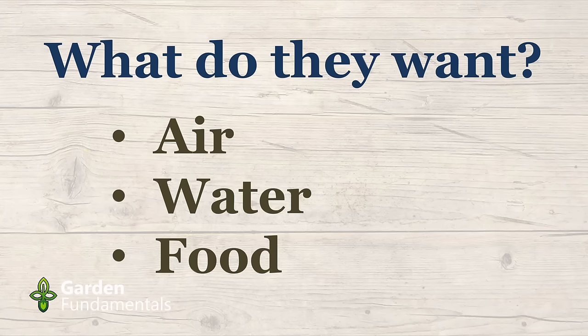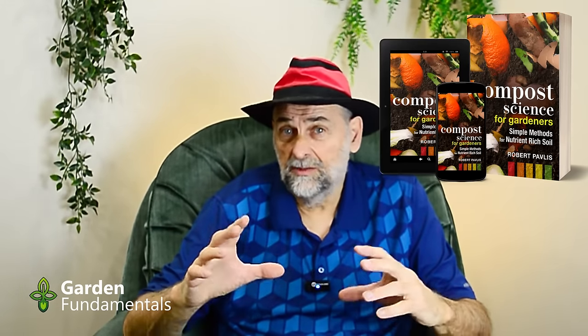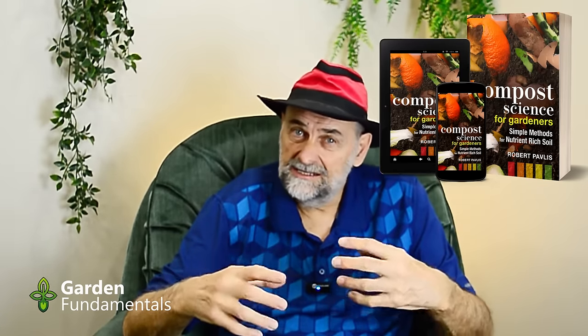The third thing microbes need is food. What do they eat? They eat anything that's organic — using the term in the chemical sense, not the certified organic sense. They eat leaves, juices from plants, other microbes, and dead microbes. One of the best foods for microbes is compost, manure, or partially composted material — anything that was living and is on its way to decomposing. That decomposition process in your compost pile is done entirely by microbes, slowly eating and digesting all that organic material.